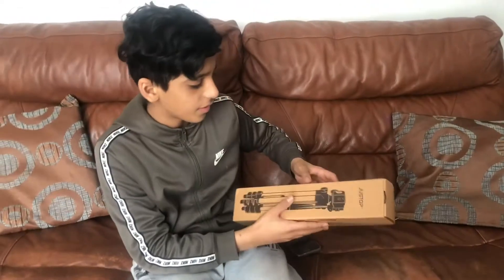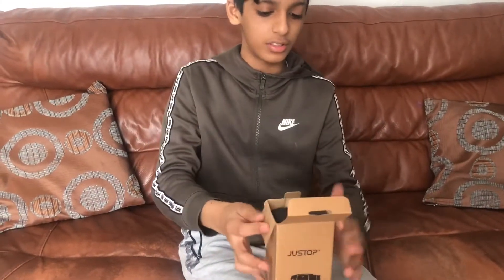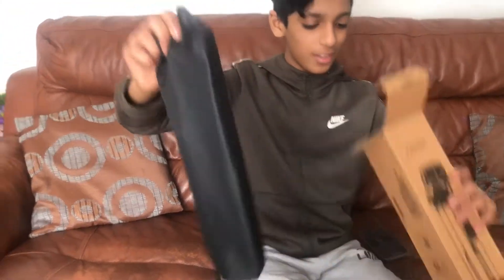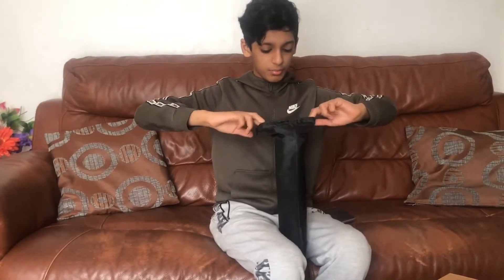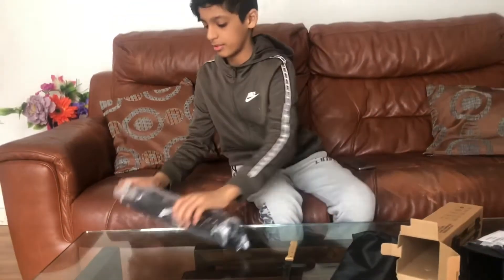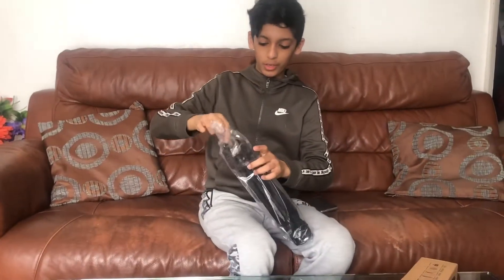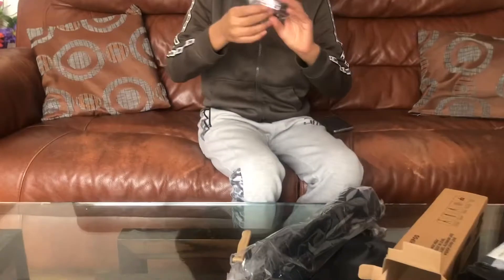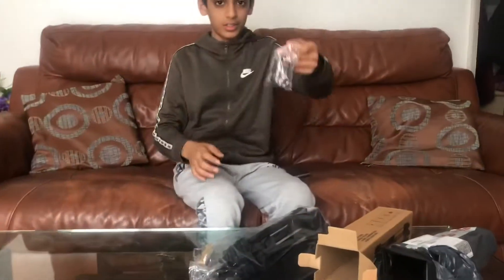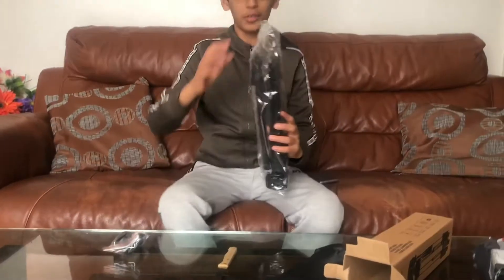Yeah as you guys can see. Okay, so I'm going to be opening it up now. This is going to be for my phone, because I record from my phone — it's okay with my phone. This looks really cool. I've never unboxed anything in a video — it's only my first unboxing video. I'm also going to be doing a review on my next video.